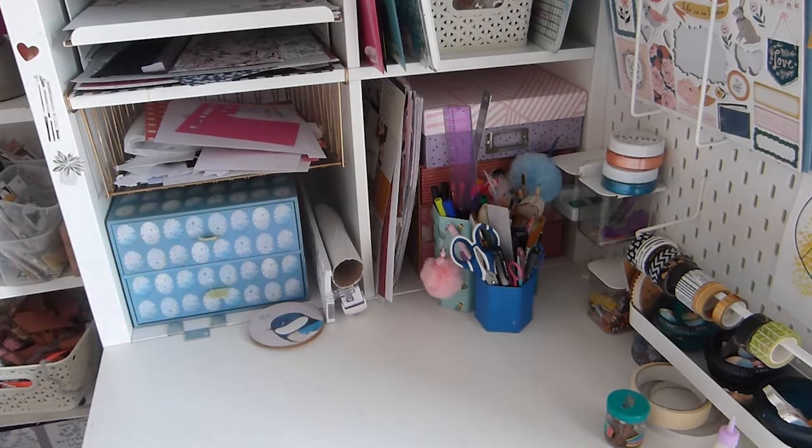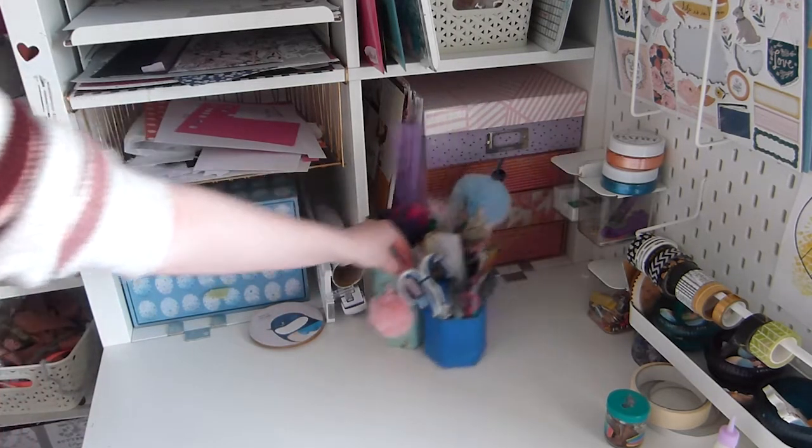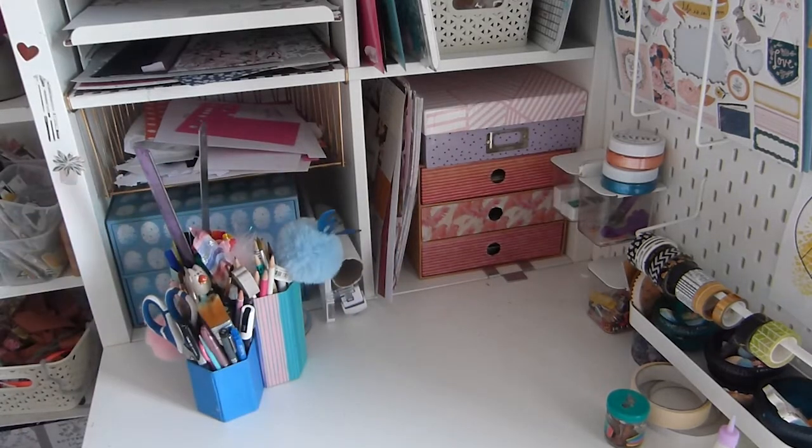I always keep kitchen paper with me because I tend to get messy — I don't like mess. And then if I move this, I keep the 12x12 paper pads that I use the most. At the moment it's Honey and Spice by Heddy Swap and First Edition Bloom and Wonder.